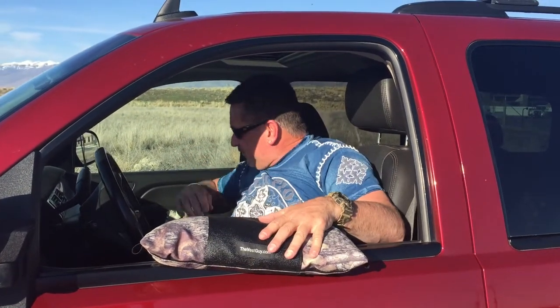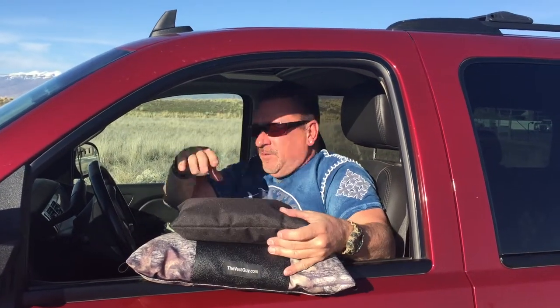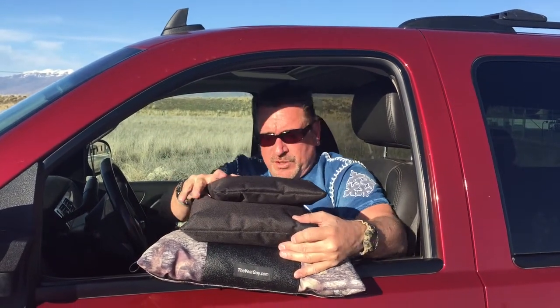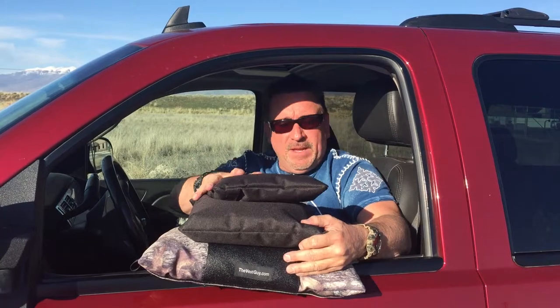Three sizes — this is a large, there's a medium, and there's a small. Depending on which one you want, we're making a variety for you.